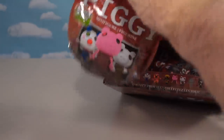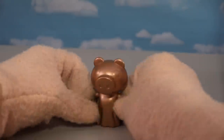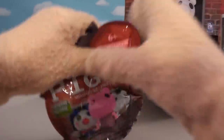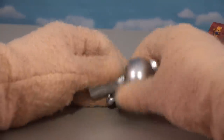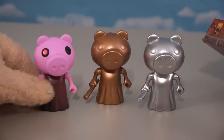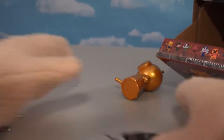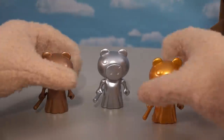Going back to the box for our next mystery figure — emptying this one out — whoa, it's Piggy but a bronze version! Another repaint in the mystery lineup. Let's open the next one: tada — it's a silver Piggy! So we get a bronze and a silver Piggy. And the final mystery bag gives us a gold Piggy! So we get all kinds of repaints — bronze, silver, and gold Piggies to add to our collection.